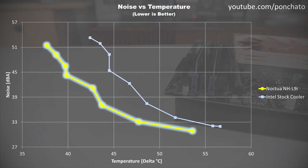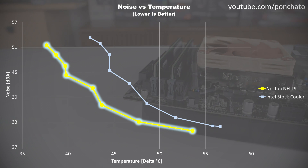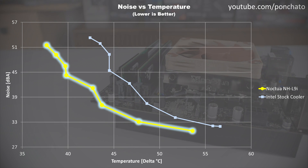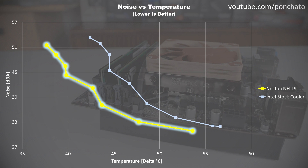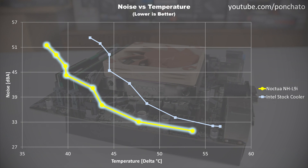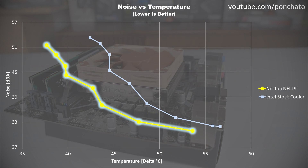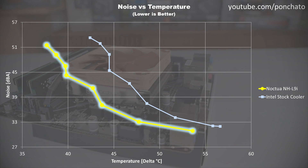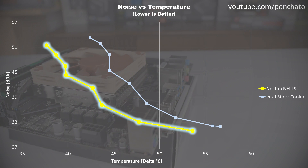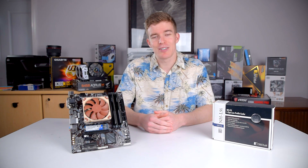Now my favorite graph: temperature versus noise. This is under load, with the fan speed varied from 100% down to the minimum speed the cooler can run without thermally throttling the processor. This graph shows a more complete picture of noise and temperature deltas, and as you can see, across the range of fan speeds the L9i is significantly quieter and cooler than Intel's stock cooler. The biggest difference is at around a 43-degree delta, where the L9i is nearly 10 decibels quieter — an absolutely massive improvement. At any given noise level, the L9i is 5–7 degrees cooler than Intel's stock cooler. Noctua's offering is better, and sometimes significantly better, completely across the board.